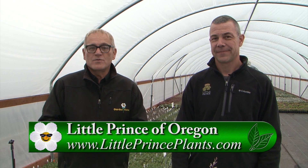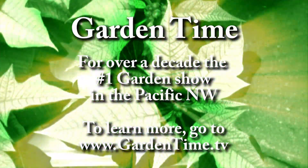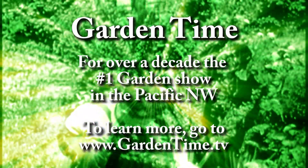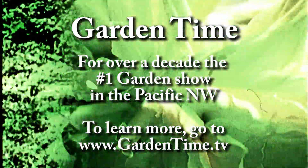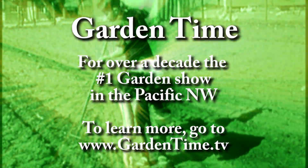Every time we come out here we find something new and different that we love. For more information — whether you want to buy online or find locations where you can pick them out yourself — go to gardentime.tv and we'll click you over to their website.